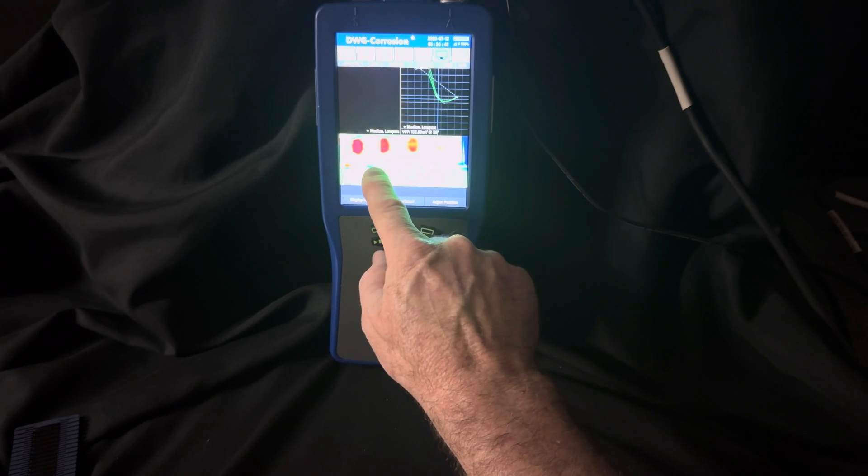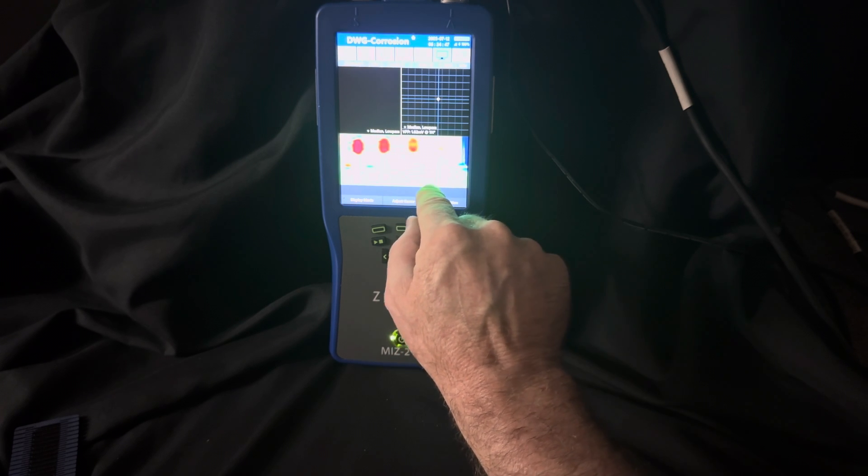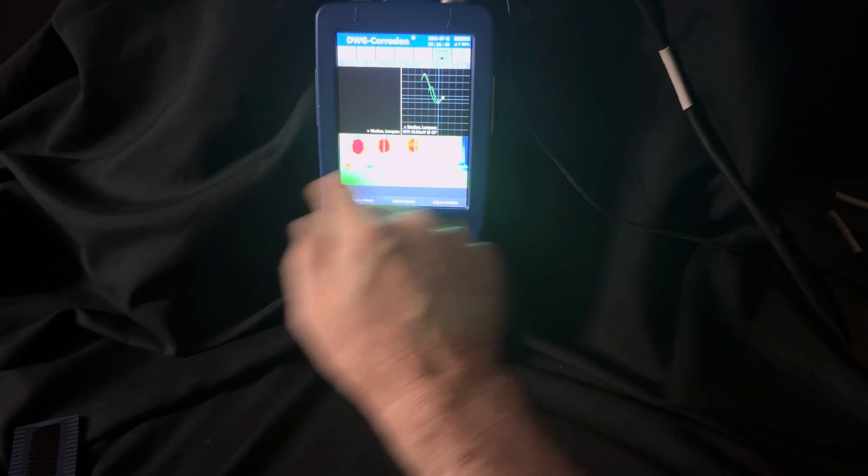That's a nice little demonstration of some array capabilities for detecting corrosion in aluminum. That's awesome. Thanks for watching the video.